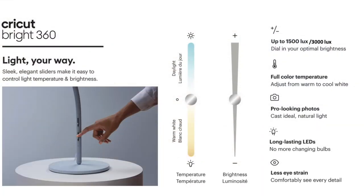Let's talk stats. The Cricut Bright 360 measures brightness by lux. The floor model measures 3,000 lux and the table lamp measures 1,500 lux.